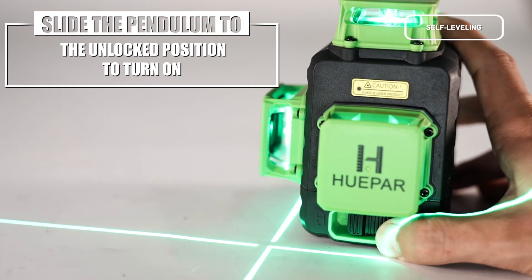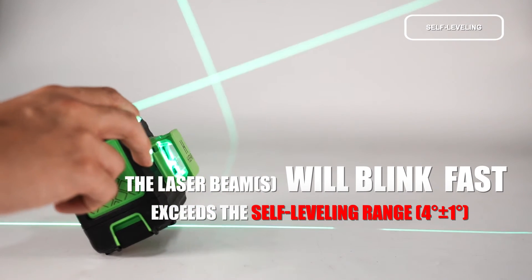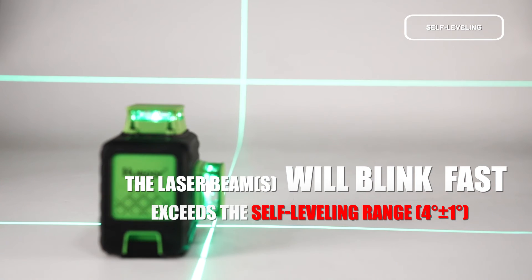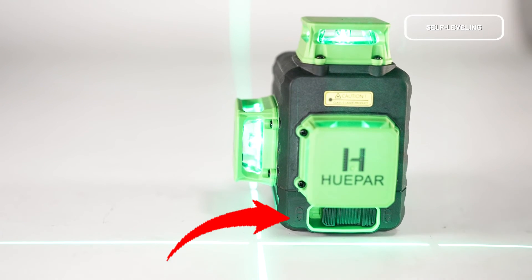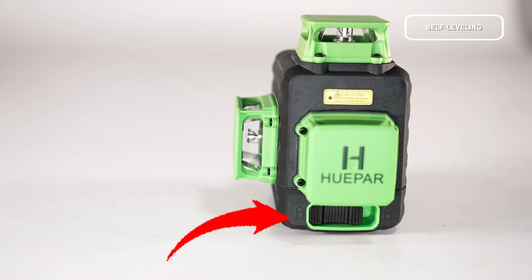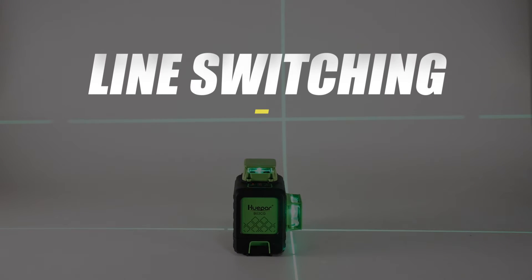Turn on and off Self-Leveling Mode. To turn on: slide the pendulum to the unlocked position to turn on the laser tool. The Self-Leveling Mode is activated by default. The laser beam blinks fast when the tool exceeds the self-leveling range. To turn off: slide the pendulum to the locked position.